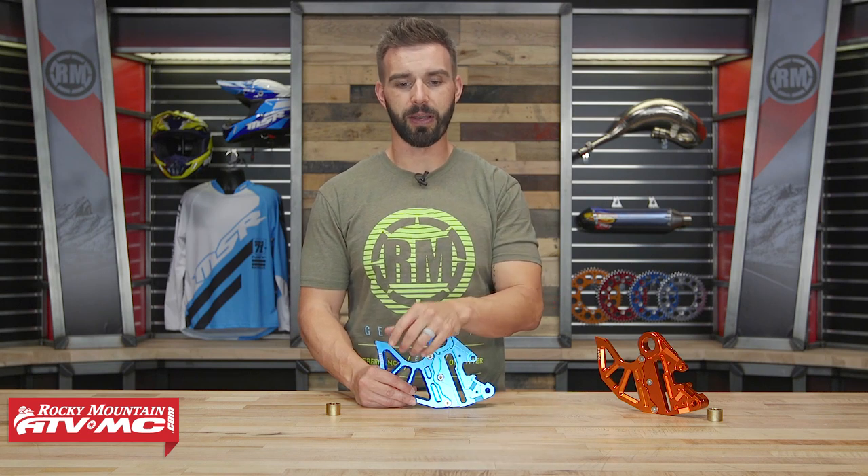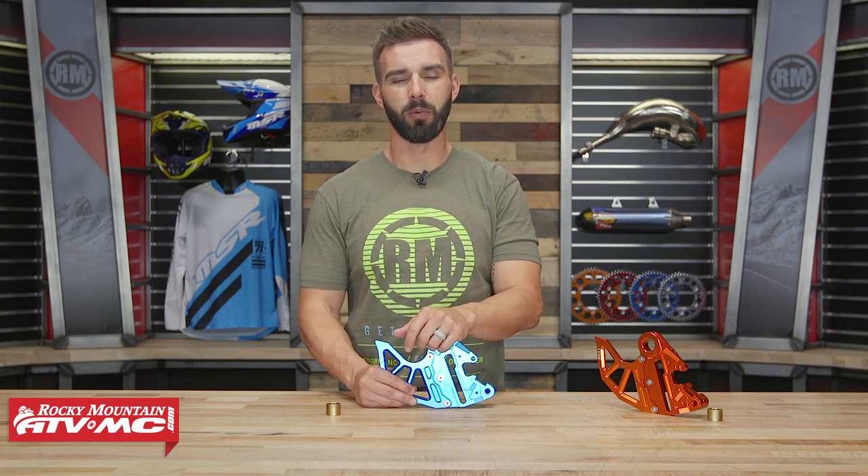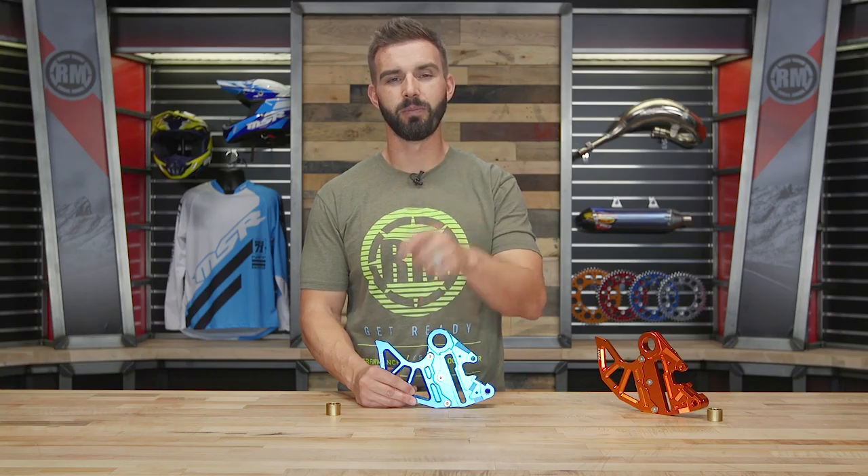If you guys liked this product spotlight, do not hesitate — give it a thumbs up and subscribe to our YouTube channel. That's going to keep you up to date and in the loop on the latest product spotlights, gear guides, and how-to videos that we're constantly rolling out. I am Chase. We'll see you on the trails.